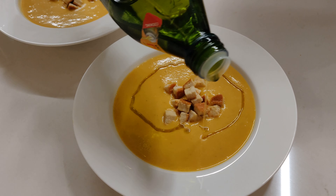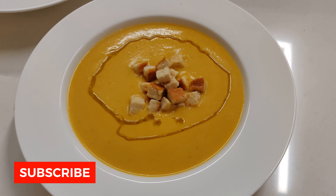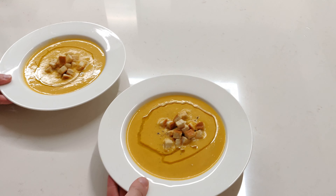And that's our pumpkin soup! Hope you enjoyed the video. Please remember to subscribe and comment, and I hope to see you for the next recipe — see you guys!